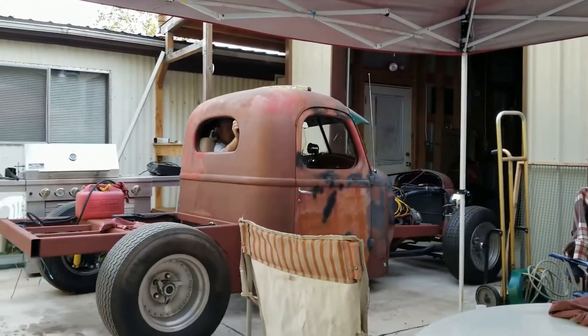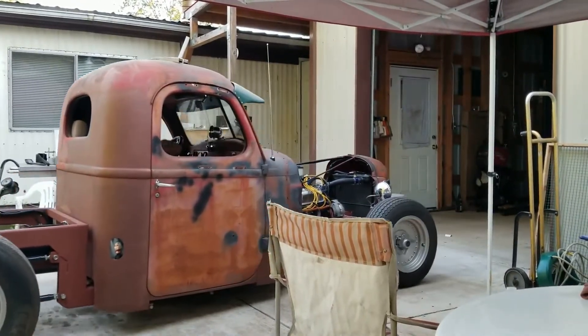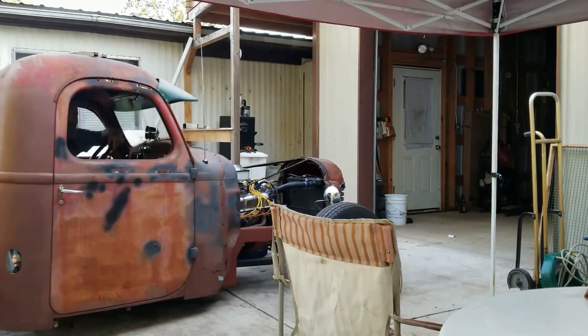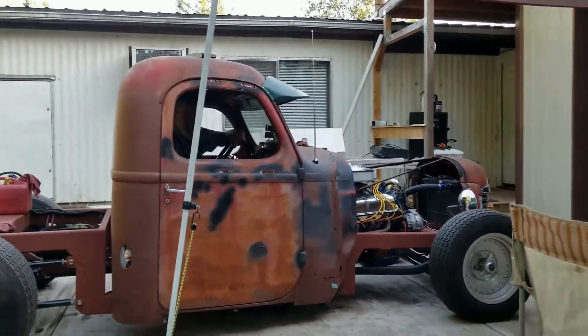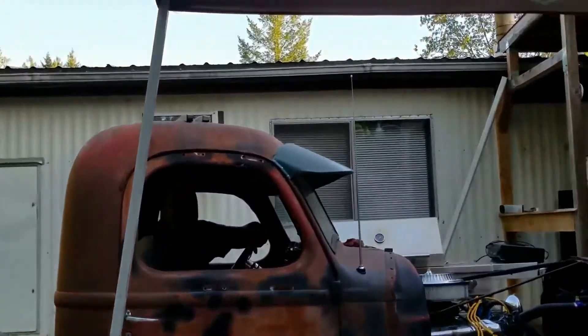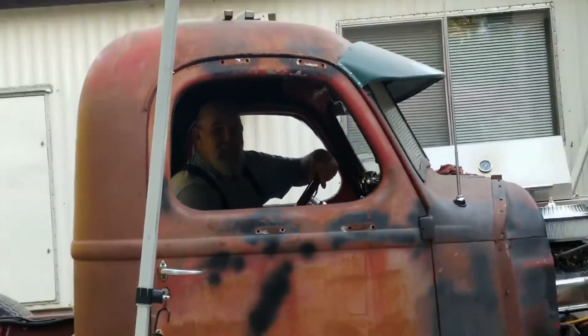We'll go on adventures, we'll build cars, we'll do shop projects, and we'll do a whole bunch more. But most of all, we're going to entertain you with reality and stupidity. So subscribe now and continue to watch your Hot Rod Experience.